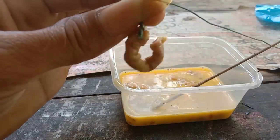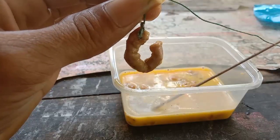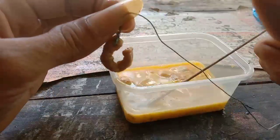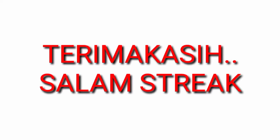Mungkin cukup sampai disini perjalanan kita. Semoga para sahabatku mudah dimengerti dan bisa dipahami. Salam dari Irham Sniper 2. Salam dan sampai jumpa kembali. Terima kasih telah menonton!